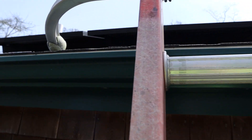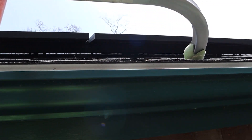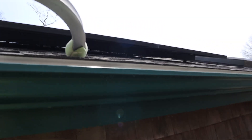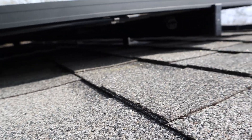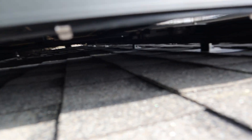So first off, right before we even get off the ladder, we're going to do a check underneath the array. We want to see daylight, no hanging wires — that's a good sign. Wire management is something that we take very seriously here at Atlas. You can see here a couple of wire management clips that secure the wires to the edge of the module frame.